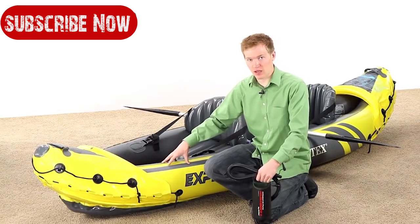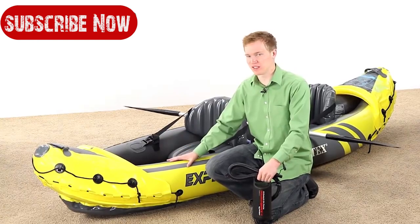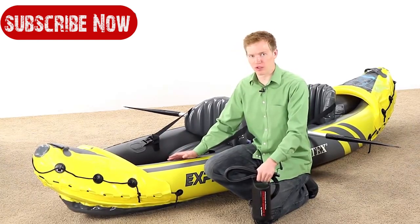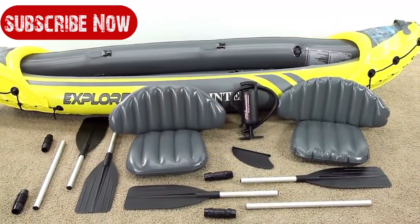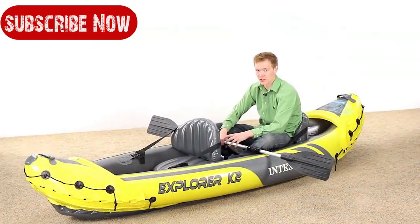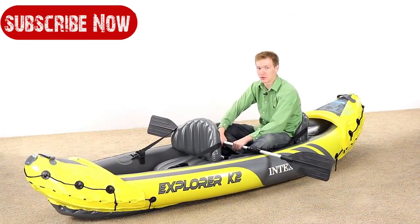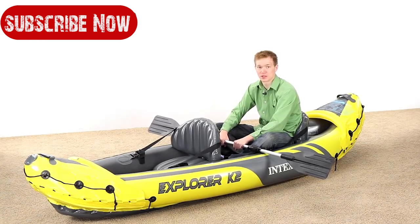It is made with a very tough vinyl material that will take a lot of beating and is puncture resistant — a very durable boat designed to last a really long time. As you've seen, the Explorer K2 Kayak by Intex is a great kayak with a lot of great features. It's very large, has room for two people, and if you're going to be floating around on lakes or rivers, this is a great kayak to have.